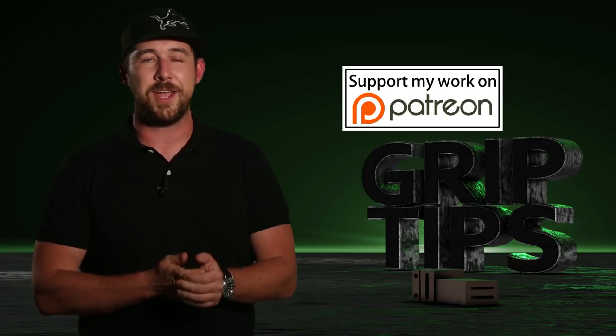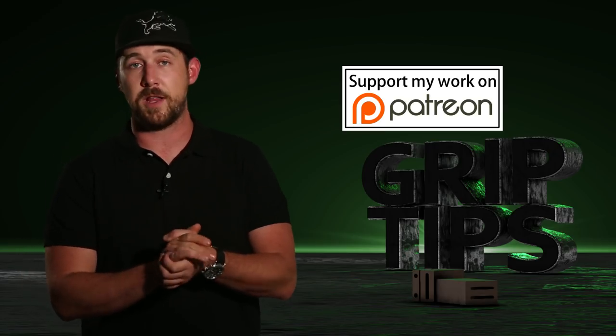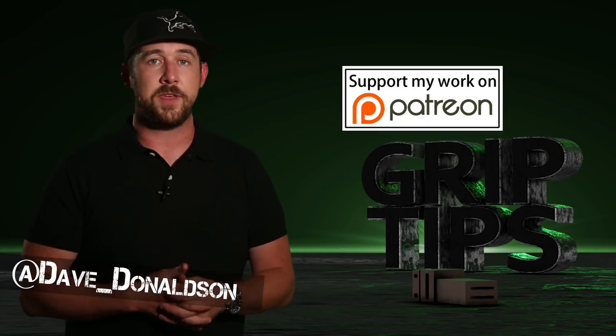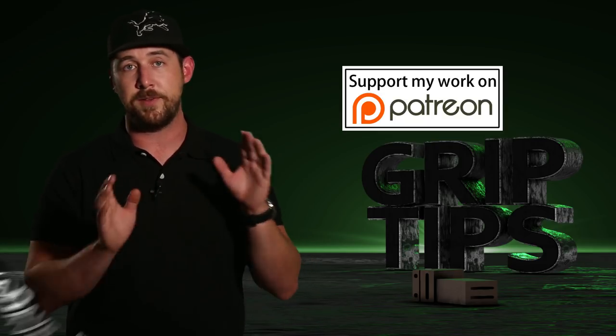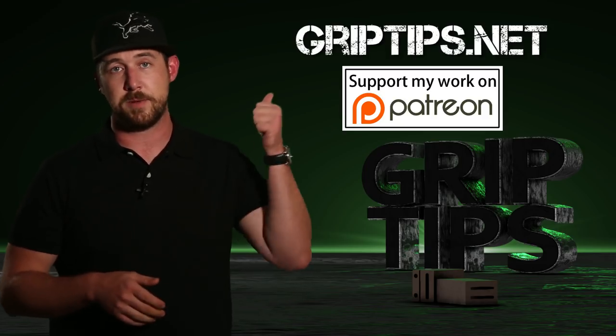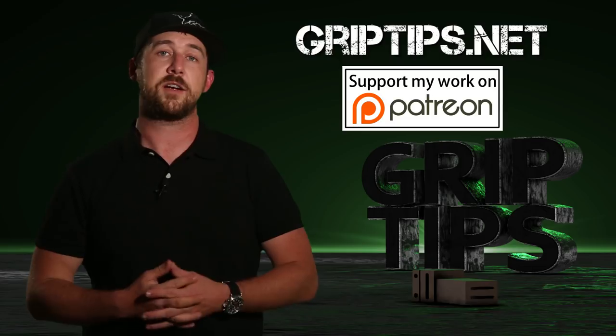But sadly, that is all that I have for you guys today. If you liked today's episode, please let me know in the comments section below. You can also follow me on my Twitter. If you have any questions, comments, concerns, or maybe you just want to say hi, you can do that right there. Those t-shirts — I'm only giving that discount out until October 13th — so make sure to get on that at griptips.net. Don't forget to hit that subscribe button. We'll see you next time, right here on Grip Tips.